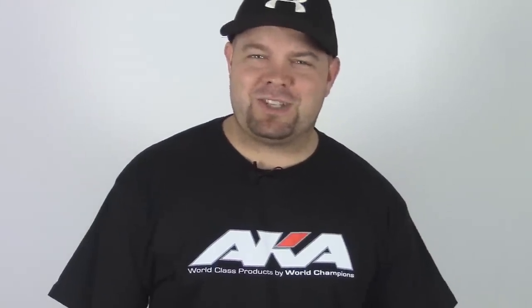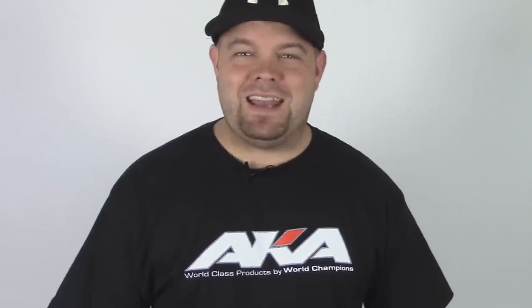Hey, Jason here, welcome back. Today I'm going to do a quick video about tire storage. The other day I was looking through Facebook and I saw a picture that this guy posted of just like hundreds of tires, and he was complaining that a bunch of them were dried out and not functioning properly. If you have some old dried out tires you can try some WD-40 and it probably will help, but I thought I would share with you guys how I store my tires.